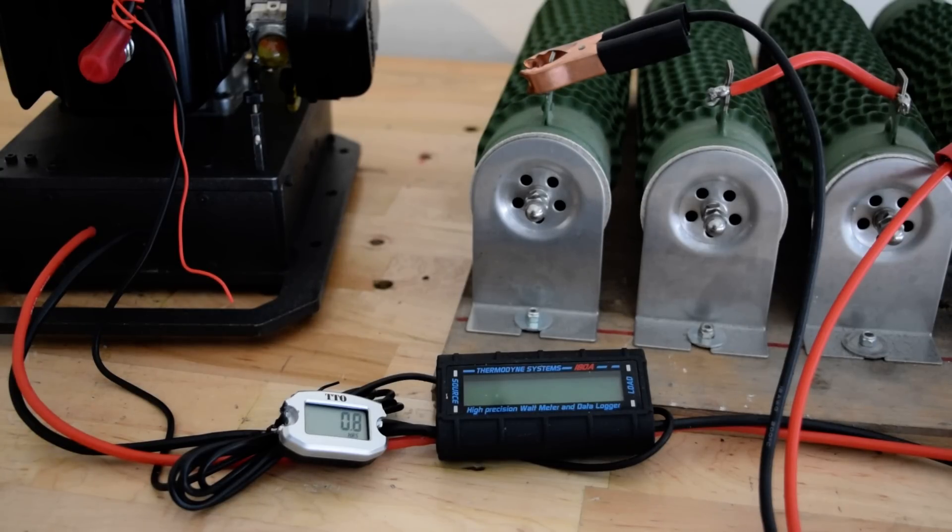The stator can handle up to 900 Watt, but that doesn't mean you should take it there. You shouldn't push it that far, but it can handle up to 900 Watt.